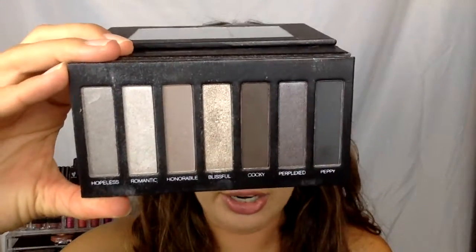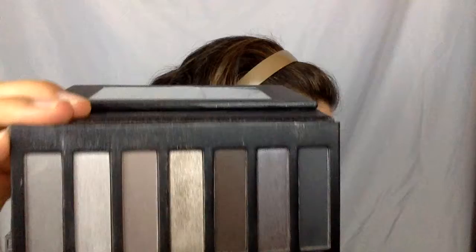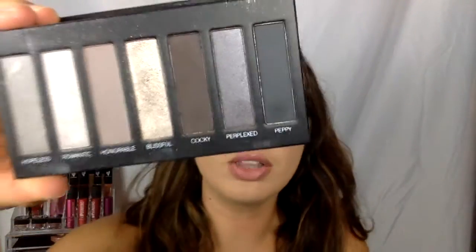I went ahead and I primed my eyes with my mineral eye primer, so that's already been put on and been setting in place for a couple of minutes now. I'm just going to go into my palette — let me show you these fabulous colors, and I'll also show you a picture. This is such a great palette for the winter, especially around the holidays when you're wanting to do more of a darker eye makeup look.